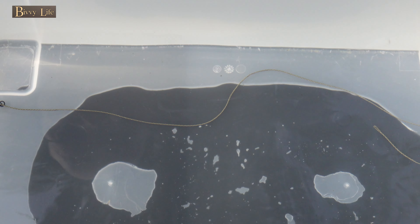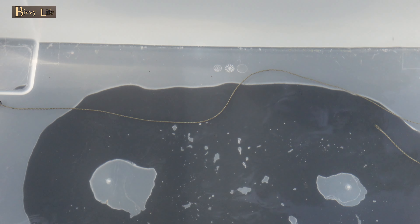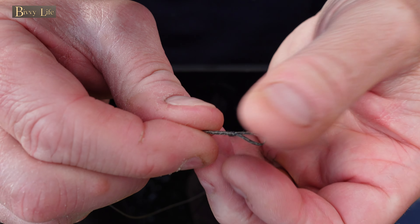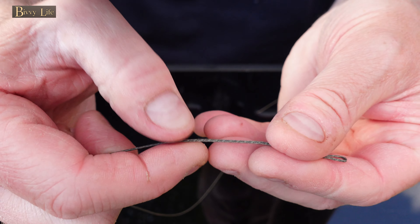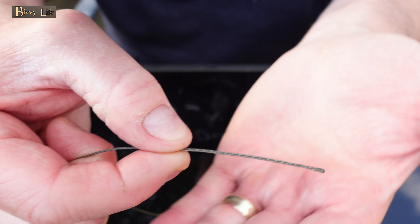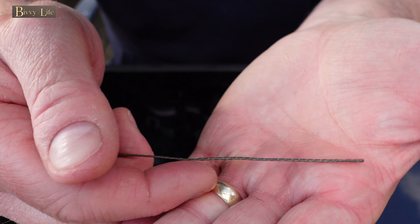If you've never spliced your own, I'd highly recommend it. You'll save money, you'll get to choose the exact length that suits your fishing, and there's something really satisfying about splicing your own — I find it almost therapeutic. See the link on the screen for guidance.